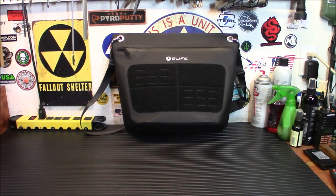If you want to keep your gear dry but accessible at the same time, you've got to check out this new thing from O-Life. This is the O-Life Dry Trip Messenger Bag, and I'm going to explain to you why I picked it up. Let's talk about it.